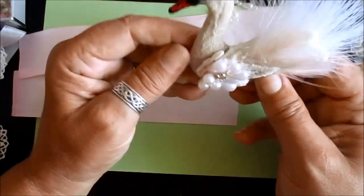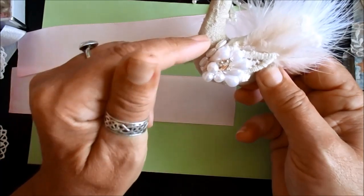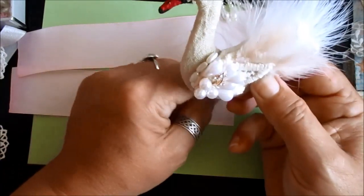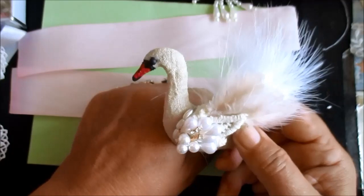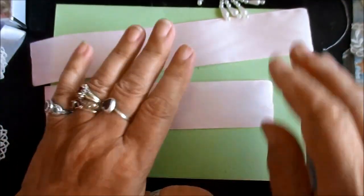And I'm going to show you how to do it. You can do these in any fabric. I'm going to do the next one in pink felt because I want a pink swan. But for now, we're just going to make this bow.